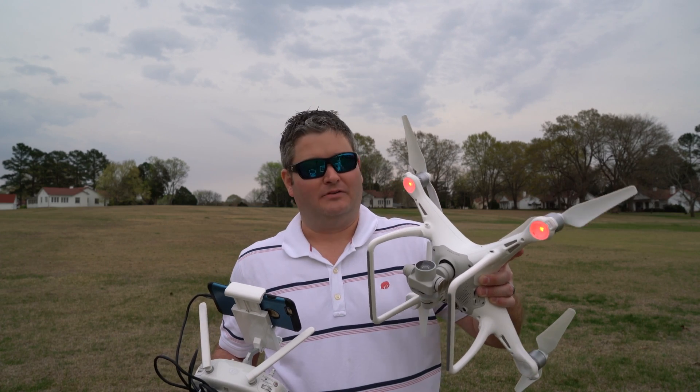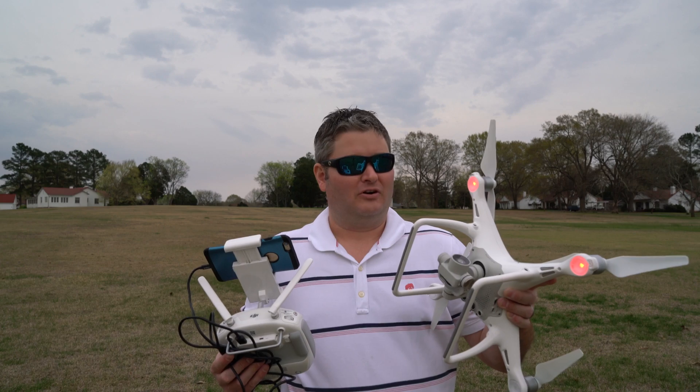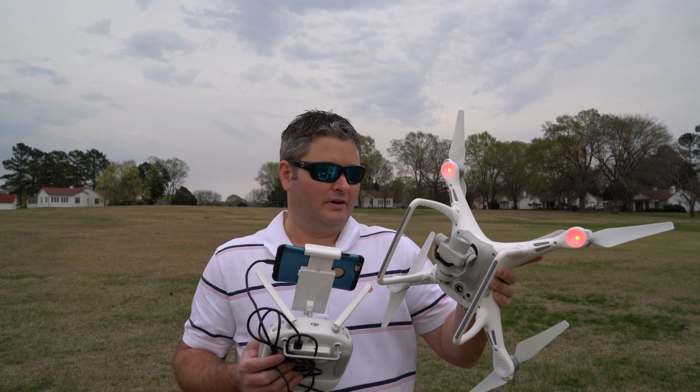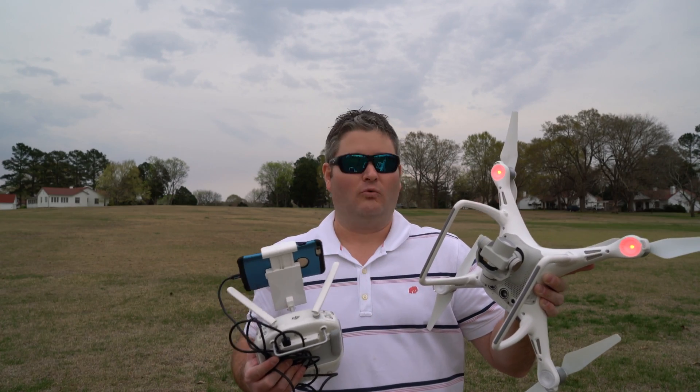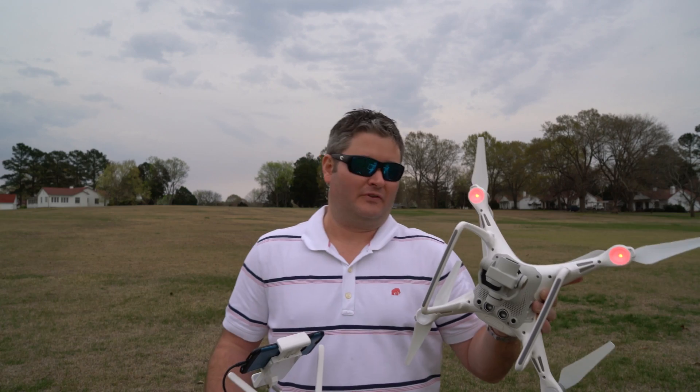One thing I'm slightly disheartened about — you probably know from my previous Phantom models that I had quick-disconnect prop guards installed. The new motor design on the Phantom 4 means the ones I had don't work, so I've got to find a quick-disconnect prop guard solution for the Phantom 4.